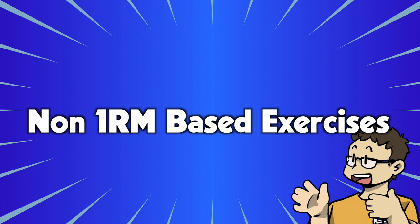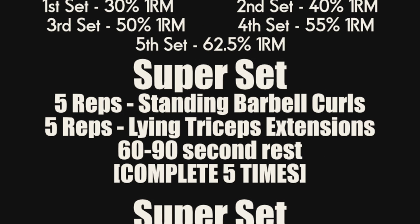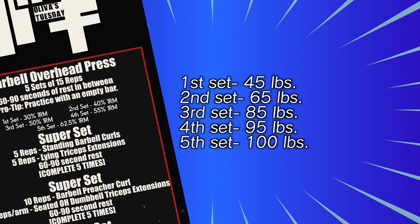For weights without a one RM calculation — although you can calculate your one RM if you know what you can barely get 10 reps with — on accessory exercises after you're already tired, I think that method is a little inaccurate. For example, standing barbell curls and lying triceps extensions from Tuesday's workout both have five sets of five with increasingly heavier weight. The last rep on the last set should be difficult but not so much that your form degrades. Your sets might look like: 45 pounds, 65 pounds, 85 pounds, 95 pounds, and 100 pounds. This is your baseline.